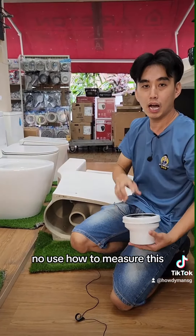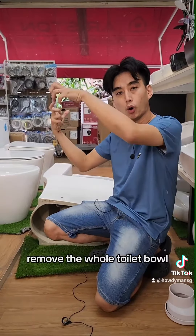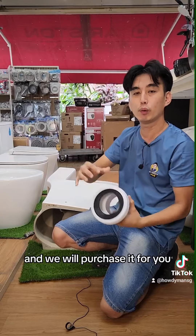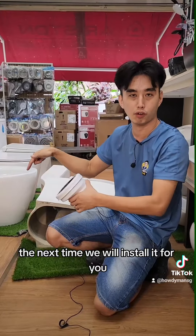How to measure? This you can't measure yourself. We need to go down, remove the whole toilet bowl, and measure from the wall to the center of the hole. And we will purchase it for you, or you can buy it yourself. The next time, we will install it for you.